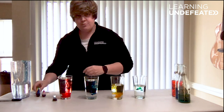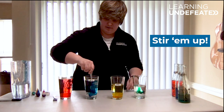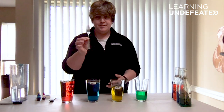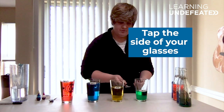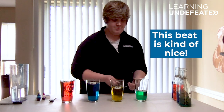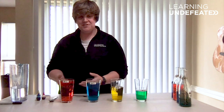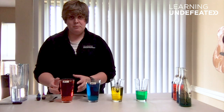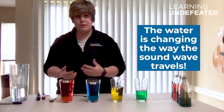Now that we have our water in our glasses, take your metal fork or spoon and we're going to tap the side of each of them. They all produce different notes — pretty cool, isn't it? Now each of our glasses is producing a different tone. The sound wave in the glass — those vibrations — now are not only passing through air, but they have to pass through the water, so the tone that we're hearing is different.